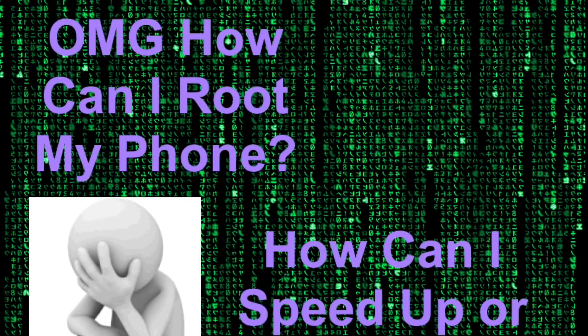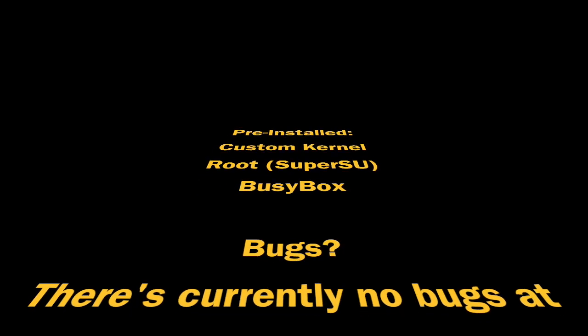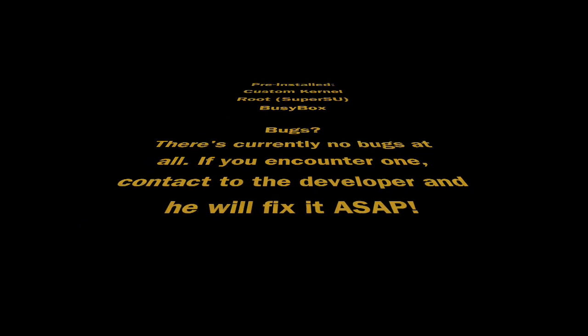The ROM itself comes pre-installed with a custom kernel and SuperSU, which means root access is already built in. The applications don't have any bugs at all, everything works well. And even if there were bugs, you can contact the developer and let him know, and he will get back to you as soon as possible.